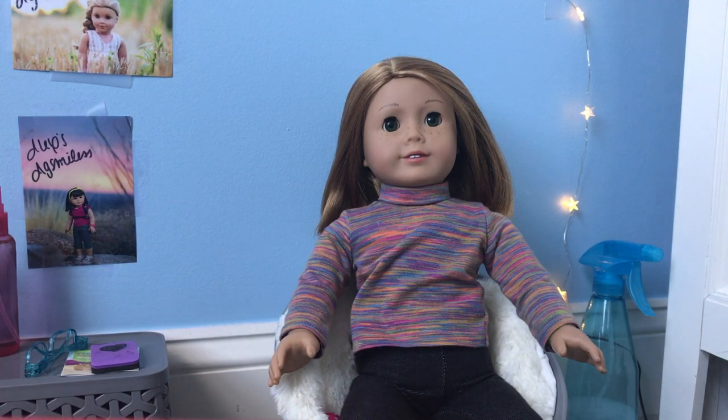Hey guys, what's up? My name is Lauren and welcome back to Bubble Tea Studios. I'm super excited today because I'm going to be doing a full review on the My Life as Saucer chair.